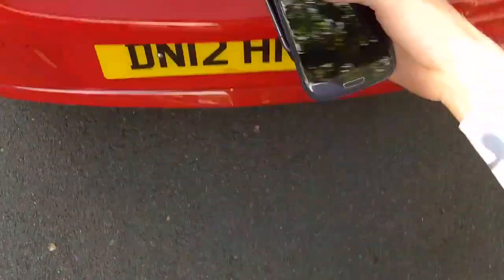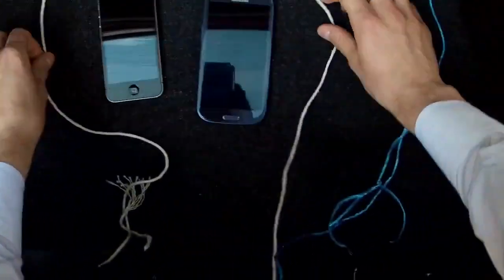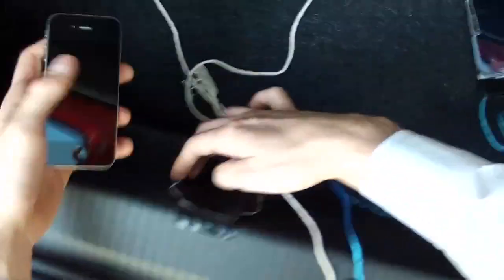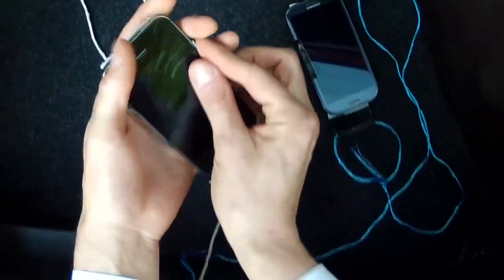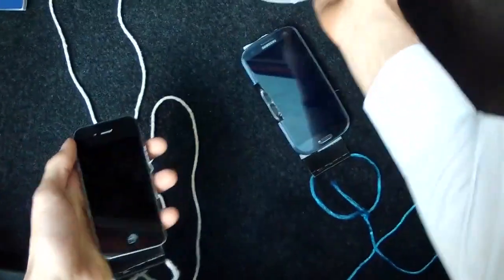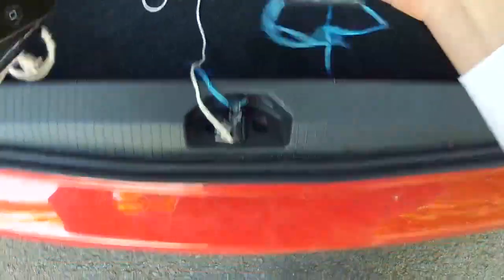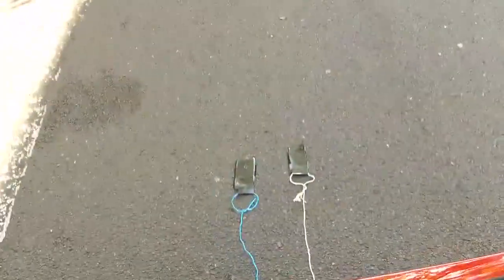Now we've all seen these tests online before — we've seen Scratch Tests, we've seen Knife Tests, we've seen Gorilla Glass 2 Extreme, and my very, very, very personal favourite: the Hammer Drop Test. Now I have attached these with some Gorilla Tape in this Gorilla Test to test the Gorilla Glass. I'm going to place these two handsets screen down here, and I'm going to get into the car. You're right Jeff — and the test may begin.